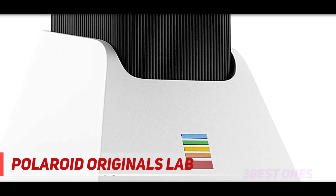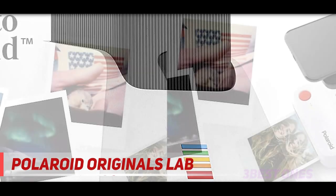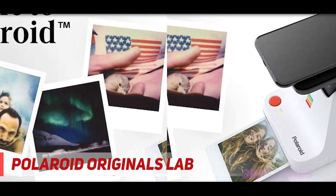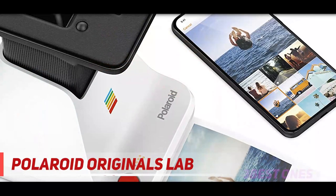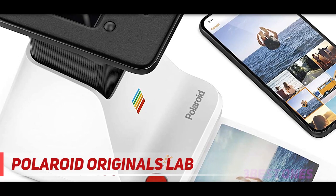At least, that's what Polaroid is hoping. Polaroid Originals' new Lab printer takes images from your phone and turns them into actual Polaroids — just like the ones that Dad's Polaroid used to spit out in the 1970s. The result is a fun, if pricey, way to bring your digital snaps into the real world.